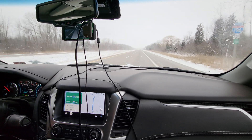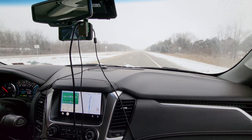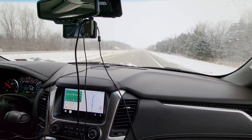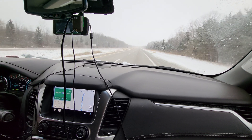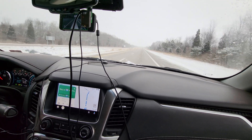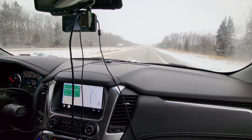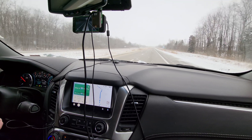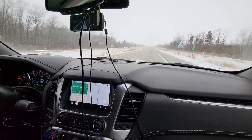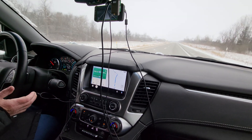Steve Back was very gracious to bring his Suburban up here to Michigan — he drove quite a distance to get it here. I've been working with someone on a Tahoe and a Silverado and a Suburban. We got the Silverado going, but the Tahoe and the Suburban have a configuration that is new.